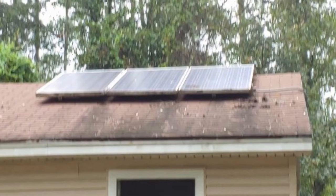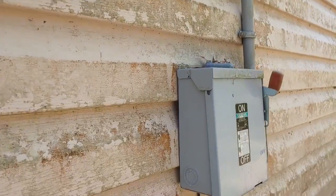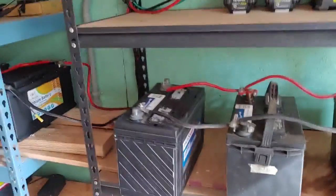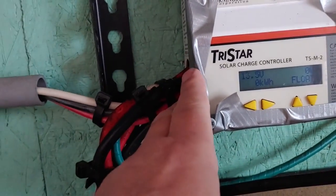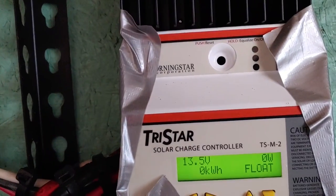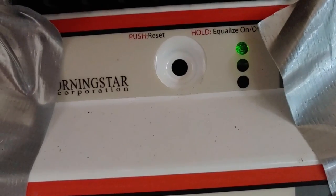It comes down the side of the shed. Here is the circuit breaker, just one. Then it goes down into my workspace — this is my battery room and workspace. It comes in from the solar panels into my charge controller right here, the TriStar. As you can see, it is blinking green, which means it's fully charged.